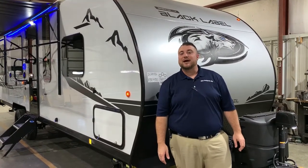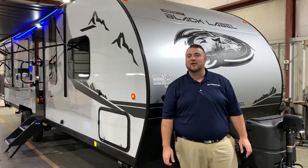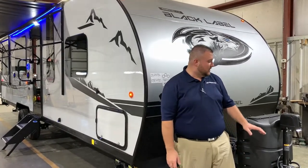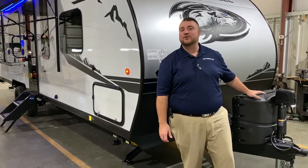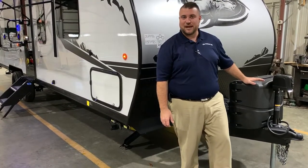Hello and welcome to the Outpost RV. My name is Jeremy and today we're going to be taking a look at the Grey Wolf 25RR BL. This camper comes in at 30 feet 10 inches tongue to bumper and weighs 5,600 pounds empty.